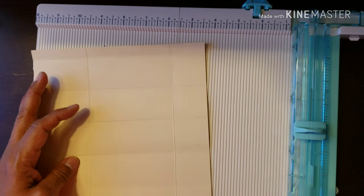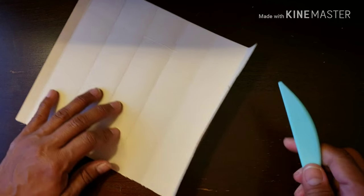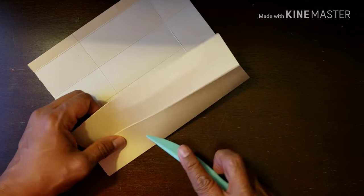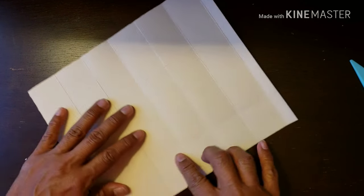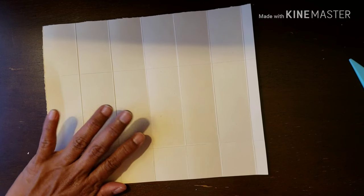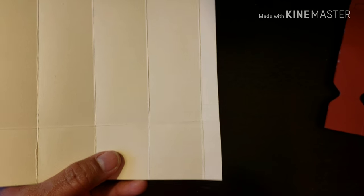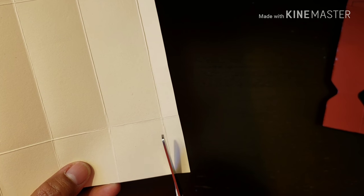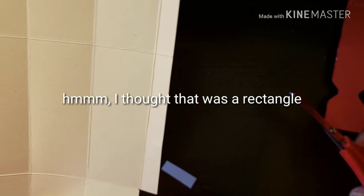We're done with the scoreboard. Go ahead and burnish those score lines, which I already did for the sake of the video. Then we're going to make a couple of cuts. With the short side facing down, we're going to cut this little square here. Let's go ahead and do that.